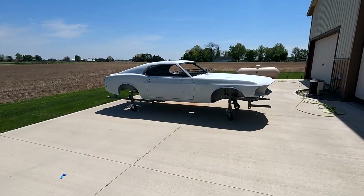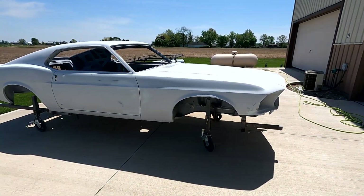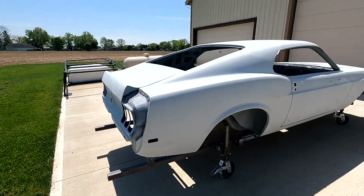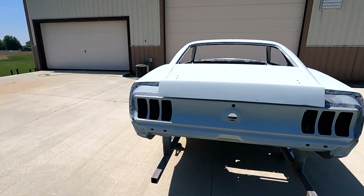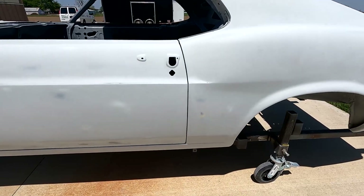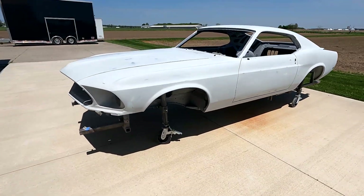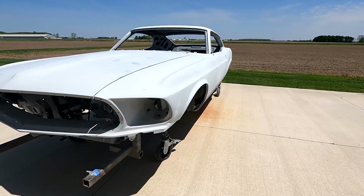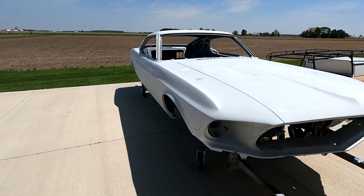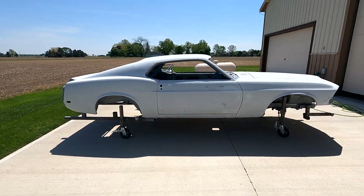Just blew off the first round of primer, blocked it off and ready for a second coat. It's getting really close, everything's fitting nice. I thought these lines all line up good. I'm going to pull it back in the shop, wipe her down and spray it again.